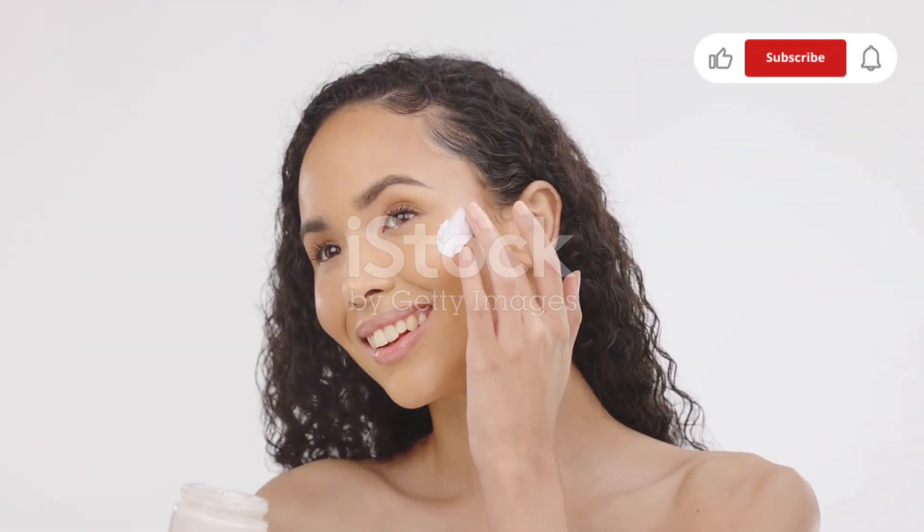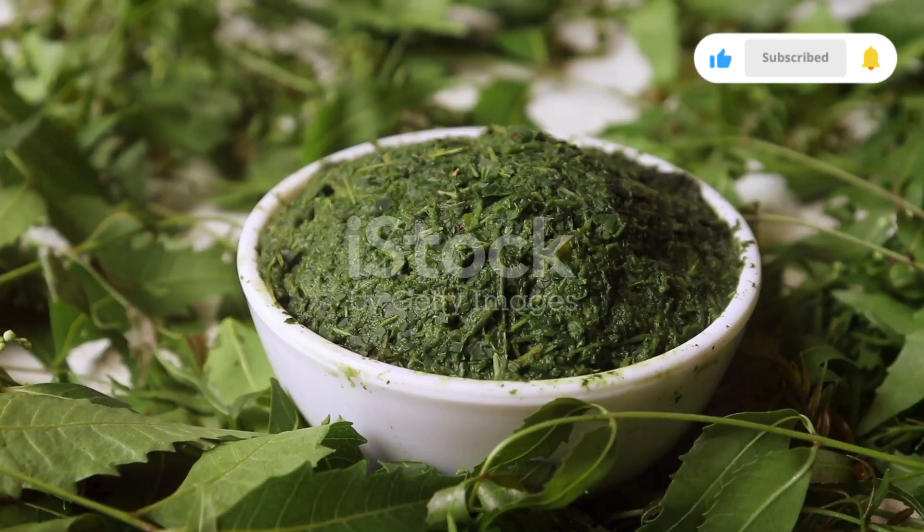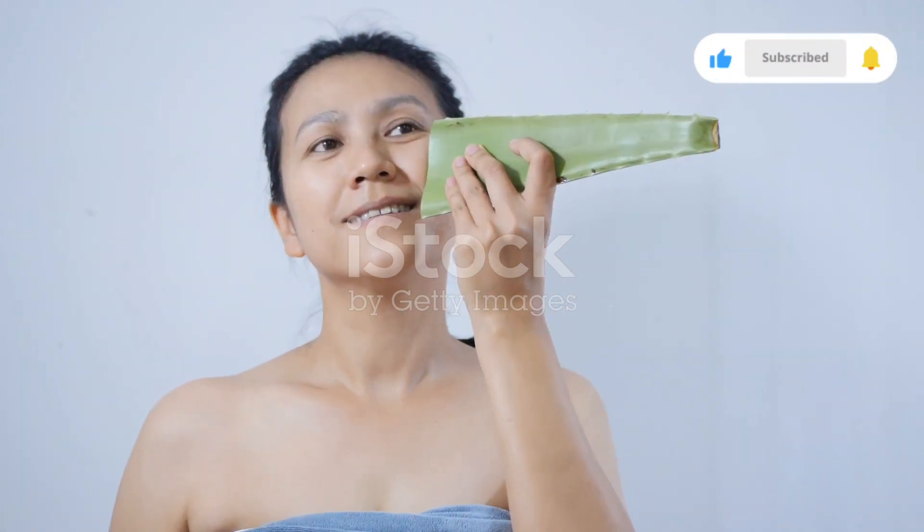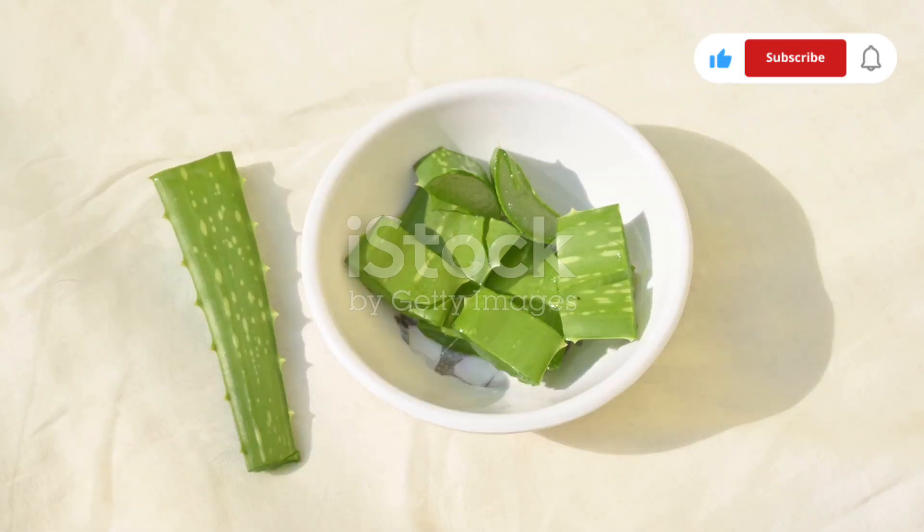Let's talk about the neem and aloe vera gel face mask. Neem is known for its antibacterial properties, making it perfect for acne-prone skin. Aloe vera, on the other hand, soothes and moisturises.